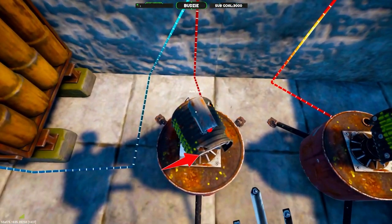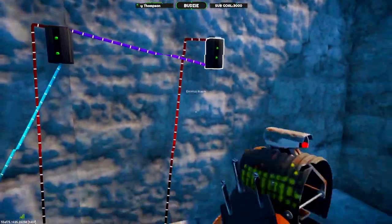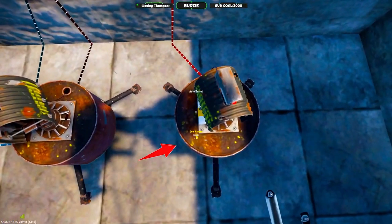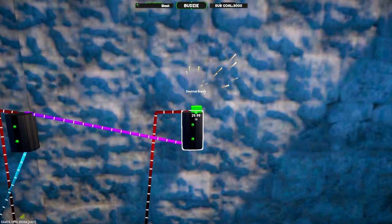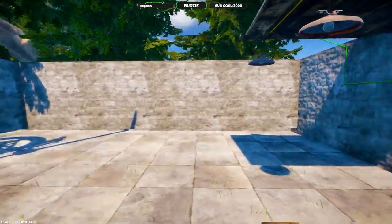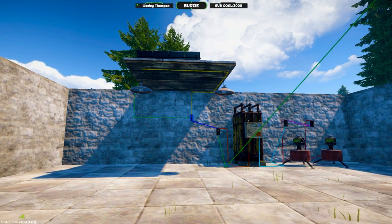A bright blue wire takes power into an electrical branch which branches off 10 into the auto turret. The pink wire sends the leftover power into another electrical branch which also branches off 10 to the auto turret. We're then left with a power out which we could connect to any other things in our base — they will work at all times, and only the lights will come on at night and turn off at day.